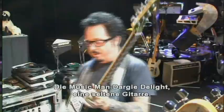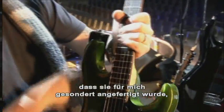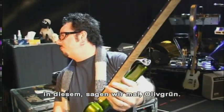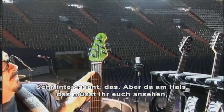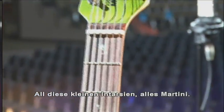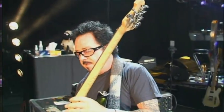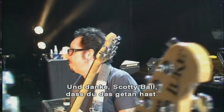The Music Man Dargy Delight, which is a rare guitar. You can see it here. It was made especially for me in this, I would say, olive green. Very interesting — but you must really notice what's on the headstock here: little martini glasses. All those inlays, all the martini. Love this guitar. And thank you to Scotty Ball for making this happen.